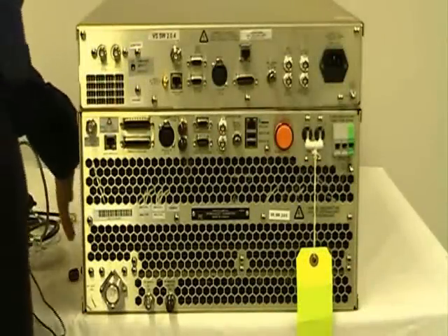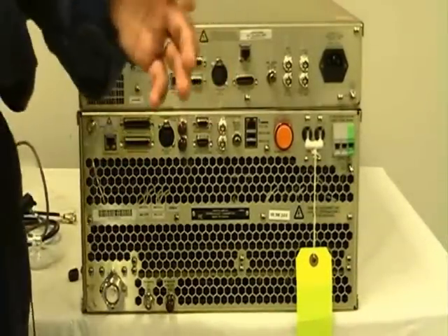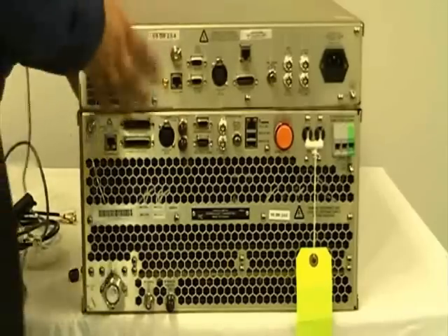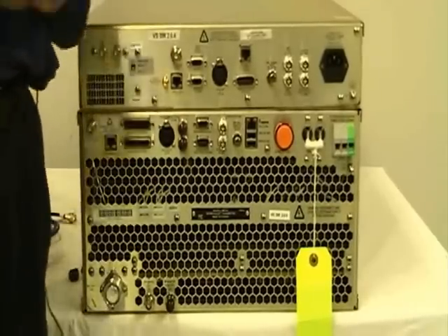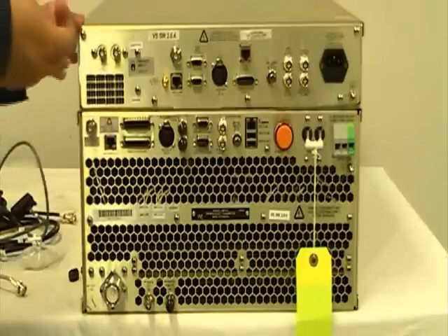Once we complete the VSHD modifications, we will be able to put the VS transmitter back into its slot in the rack, and move the VSHD box into the slot prepared. We are ready for the connections from the transmitter to the VSHD box.